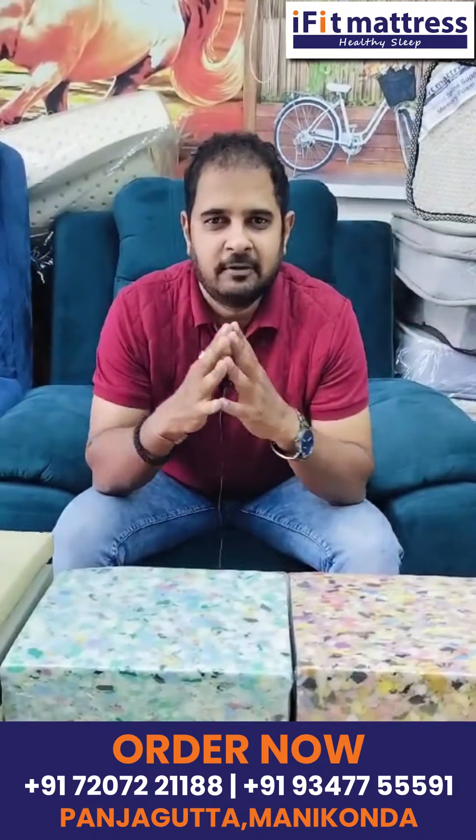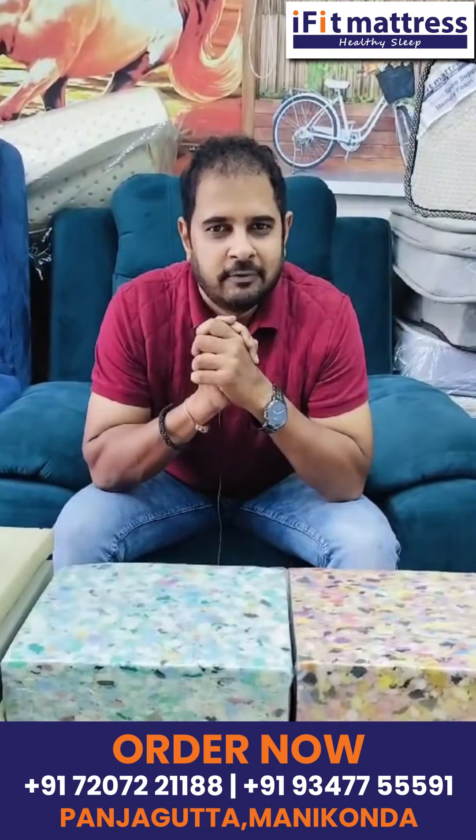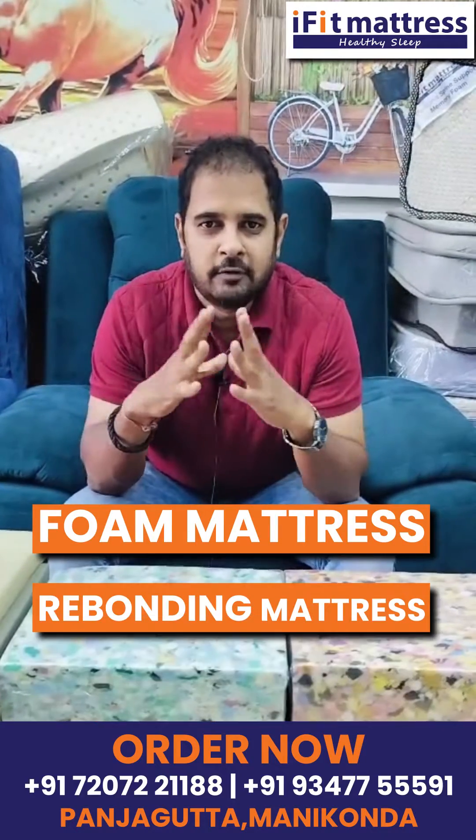Hi, welcome to iFit Mattis. My name is Navindaddy. The customer query is about Foam Mattis and Rebounded Foam Mattis.